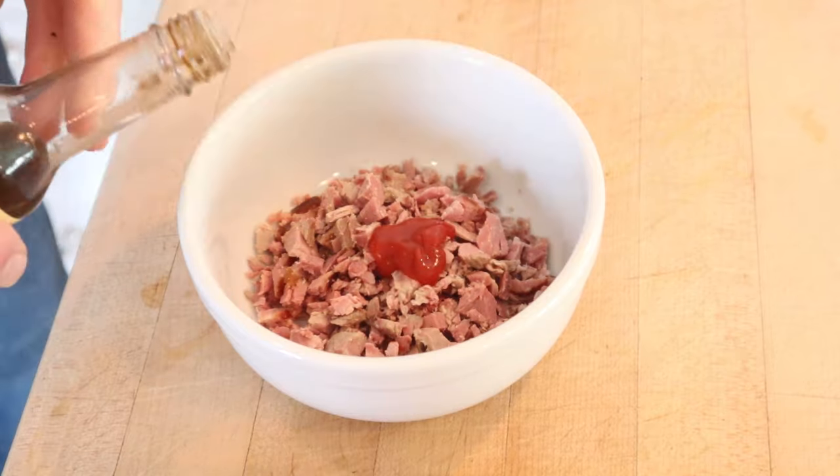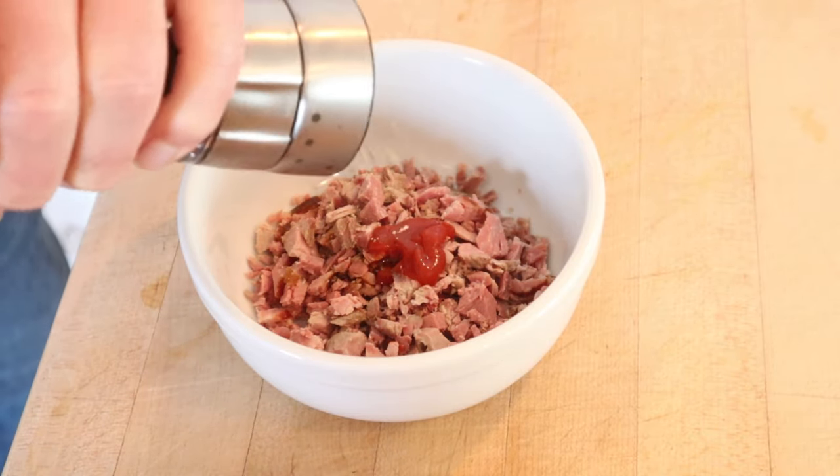Now to chopped ham, we add tomato ketchup, a drop or two of Worcestershire sauce, a little bit of pepper. Get that mixed together.